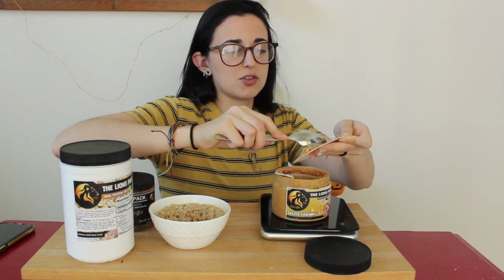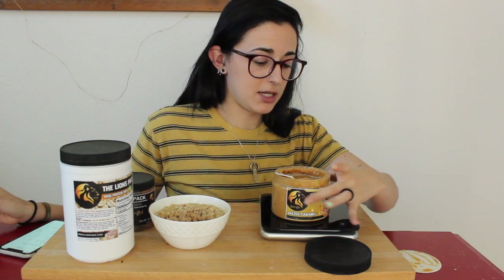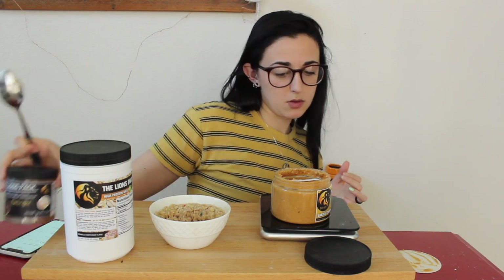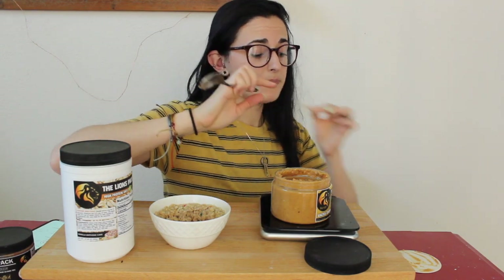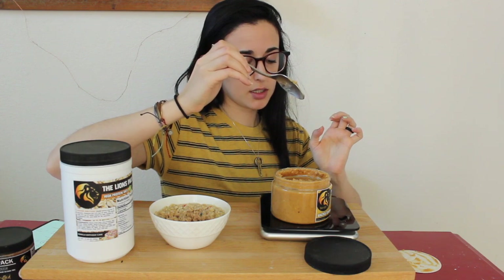The protein oats and peanut butters are definitely going to be available for you guys, so go give those a try. Let me scrape this off real quick to get an accurate measurement. The salted caramel peanut butter macros for two tablespoons: 180 calories, 12 fat, 8 carb, 9 protein — that's more protein than your average peanut butter, and it's vegan and gluten-free.